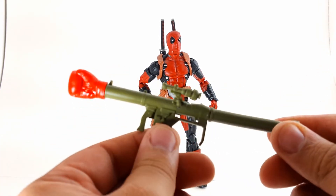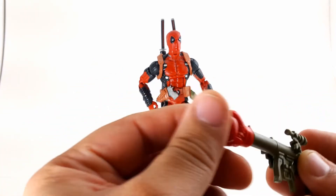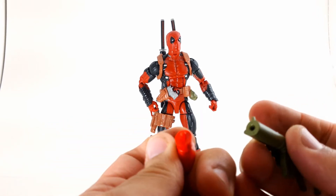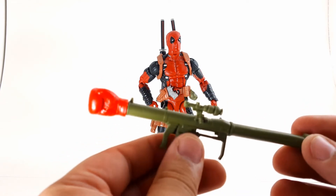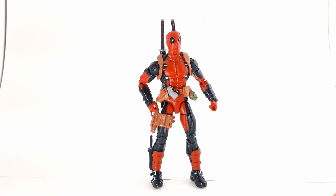It comes with this nice rocket launcher right here, and it has a little boxing glove that's detachable — you can just plug that in. You can also use the Iron Man effect parts that come with the Iron Man from the Giant Man wave, or the one that comes with the three-pack, which I'll be reviewing soon. Make sure to hit the notification button next to the subscribe button so you get notified when that one comes up.